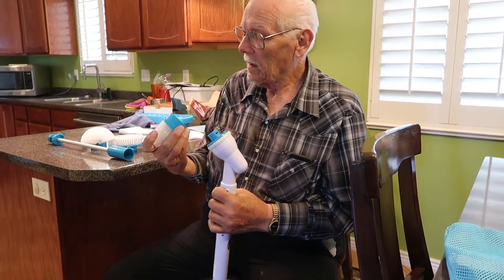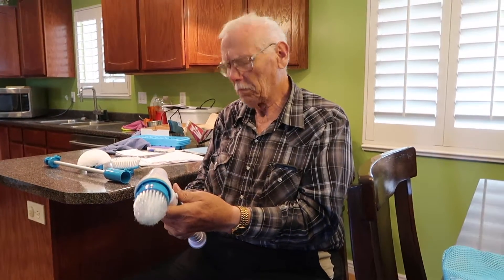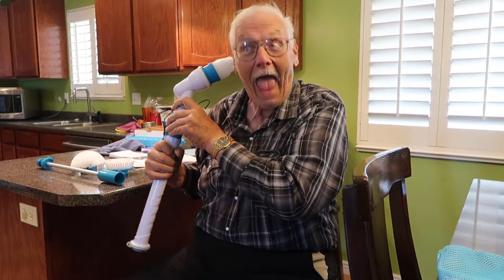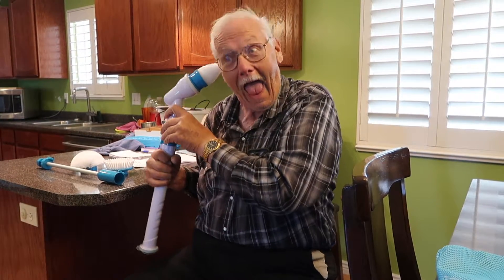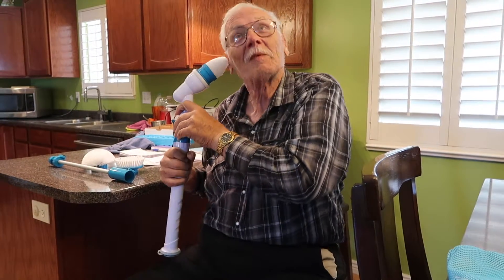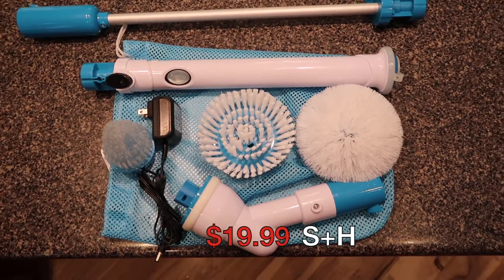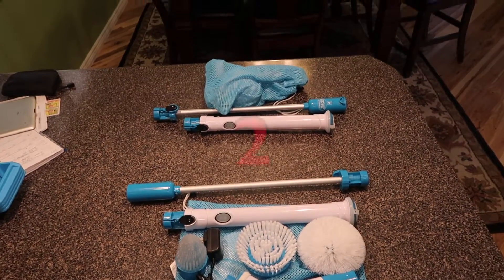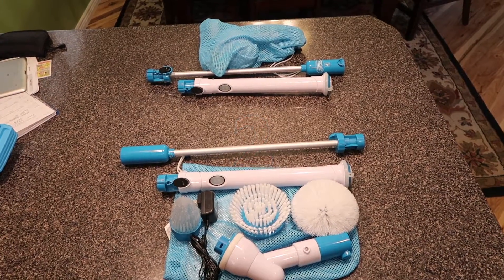So we come to the conclusion that the Hover Brush 3000 is amazing. It does a lot of things, and maybe even some things it shouldn't. Wow, look at him go! The Hover Brush comes in at a low $19.99, but if you call now you can get two for $19.99 — separate shipping and handling.